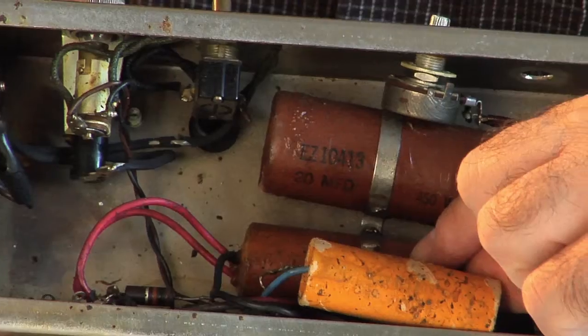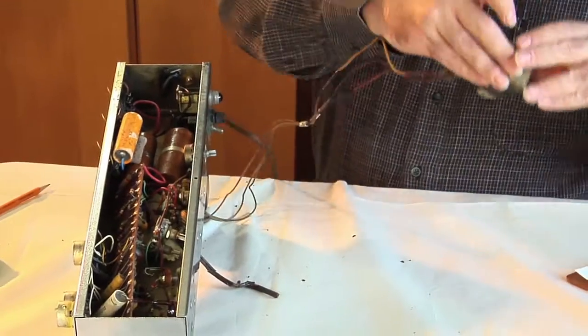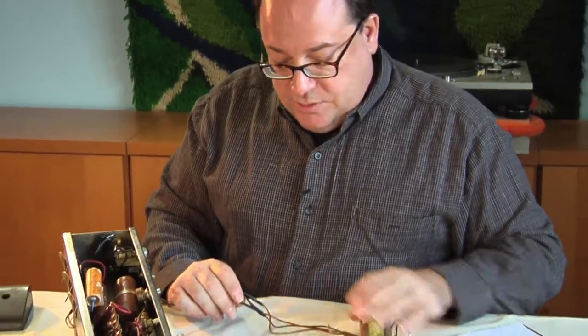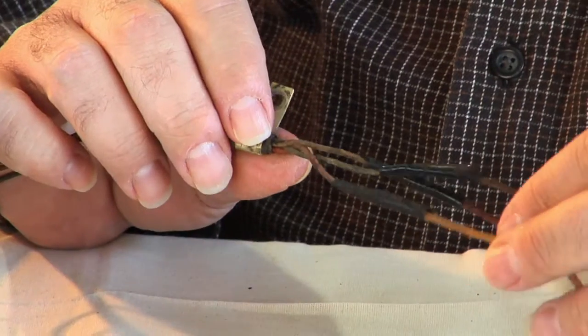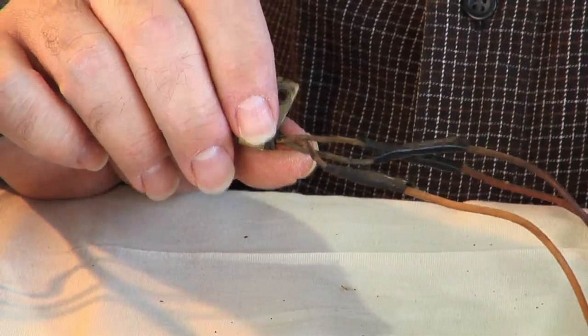Behind this capacitor is a large resistor that's part of the output section — we're going to replace that as well. We also have the output transformer, which is attached by these wires. If you notice, they're spliced, and upon further inspection I noticed they're not connected properly — the colors don't match. So for some reason, this was wired incorrectly.